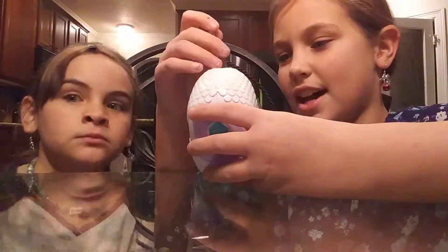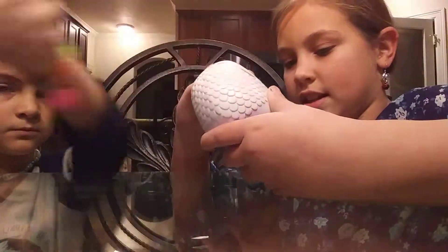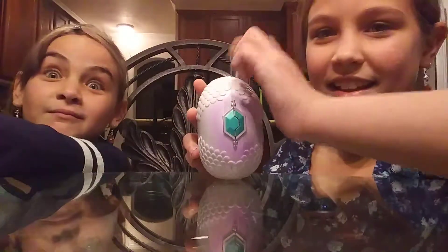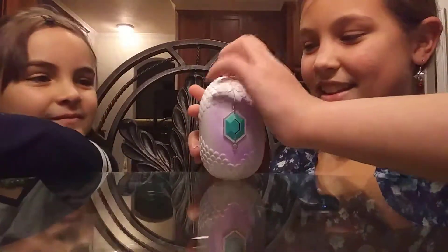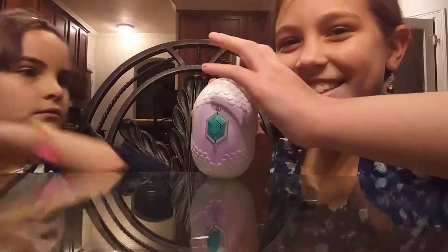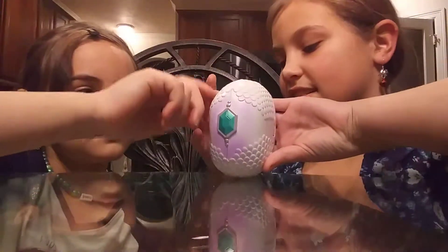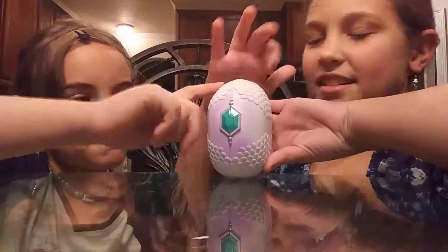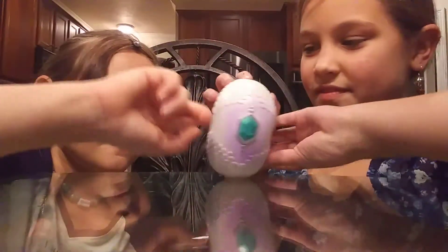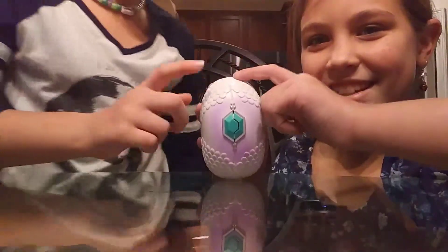I'm gonna remove the tab and then remove it here — we can tap it on the side. Let's see what it hatches — it's getting loose.